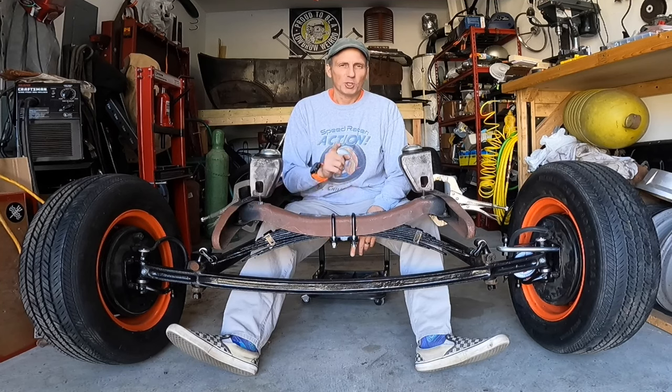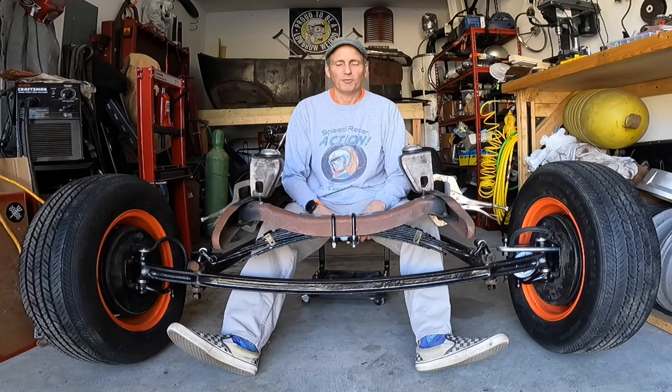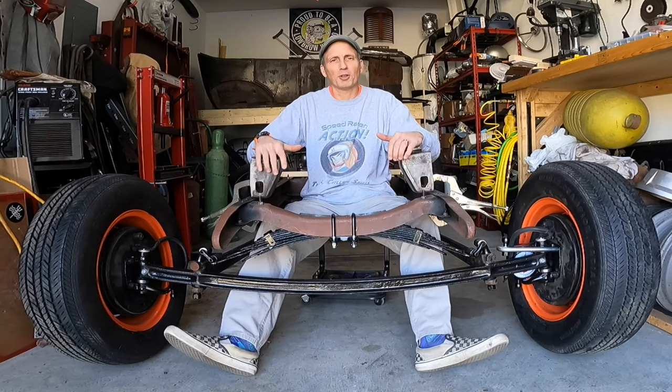Hey there YouTube, AJ here. Did you know that there is a pair of V8 motor mounts hiding in every Model A frame?